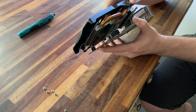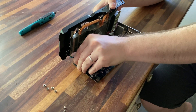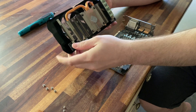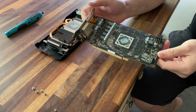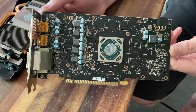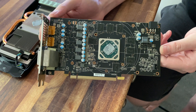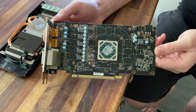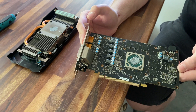Now let's take the fan off and unplug it. It looks really clean, can't really complain about it. I will clean up the thermal paste and apply some new thermal paste and use it in a future build which will be uploaded very soon.